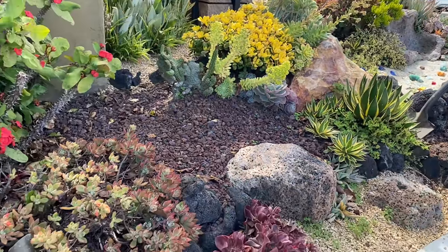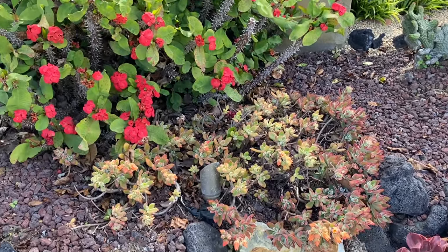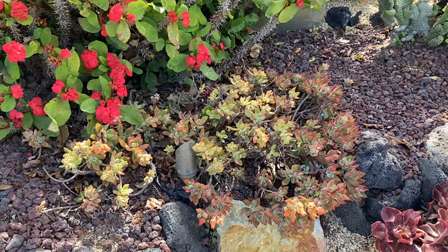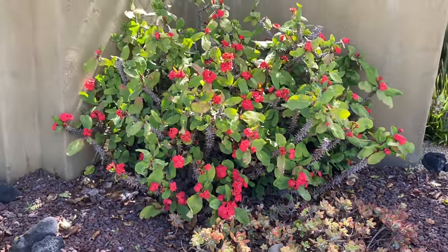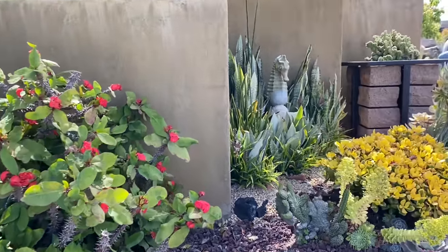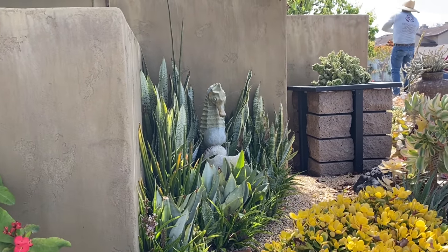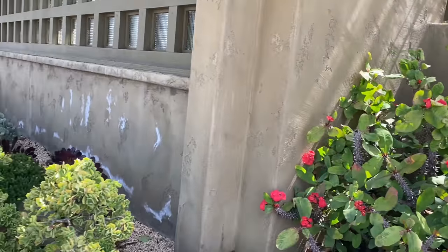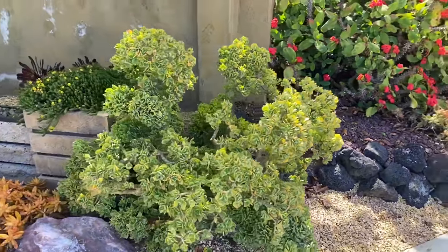This Echeveria harmsii right here — I think it needs to come out. We need to put something else there, it just looks ratty and run amok. Isn't this Euphorbia milii spectacular? I literally have to stand back it's so big, and all of Michael's sansevieria back here with his seahorse fountain are just stunning.